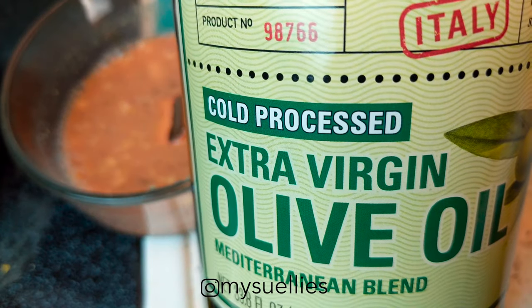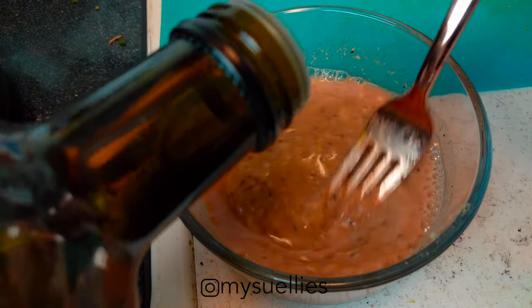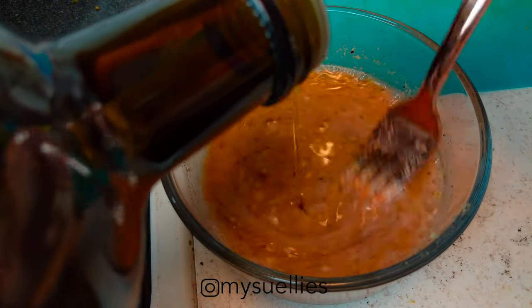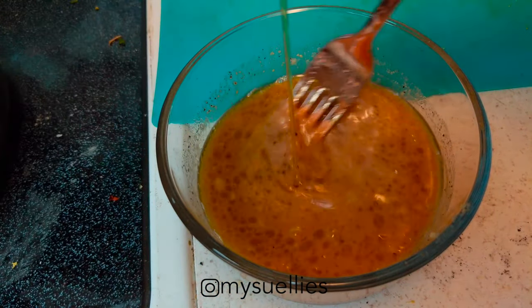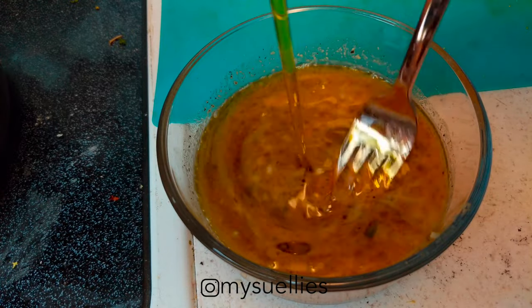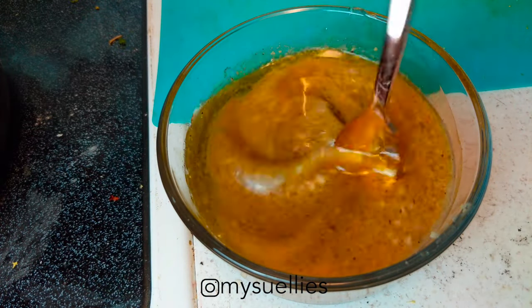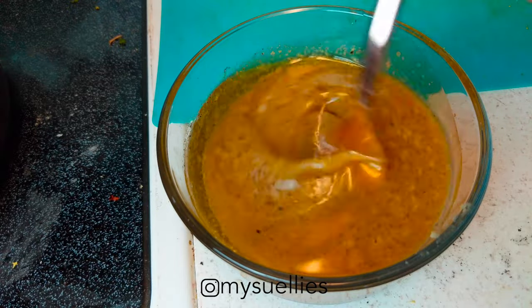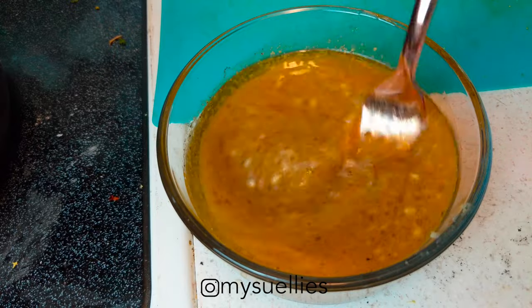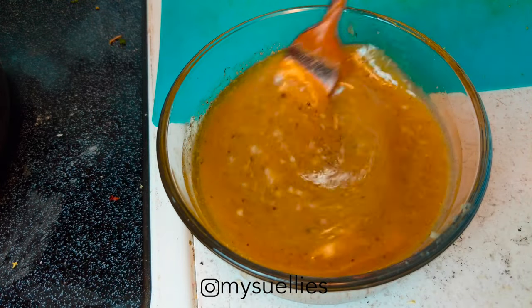Here I happen to have extra virgin olive oil, so that's what I'm going to use. I'd probably stay away from canola oil or vegetable oil because they just don't have enough of that light olive flavor — it's a nice touch in your salad. You can totally use a whisk; I'm mixing this in a tiny storage bowl so a whisk wouldn't fit, but this is supposed to produce an emulsified mixture where the olive oil is well integrated with the red wine vinegar. Even if the vinaigrette is slightly separated, just shake it and pour it on your salad — it'll be amazing.